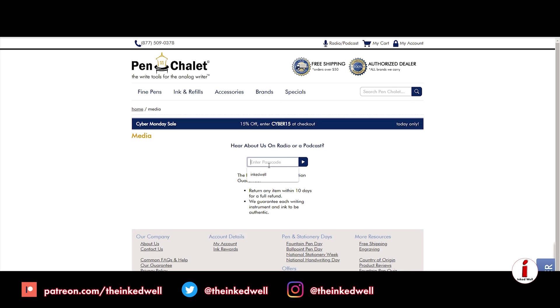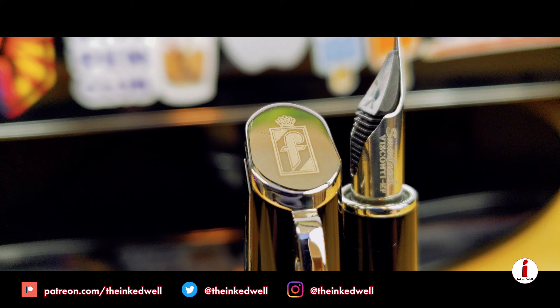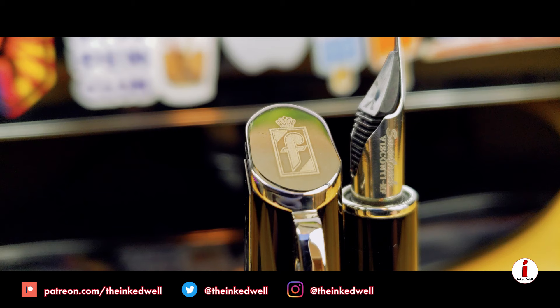If you want this pen or any other pen, head on over to PenChalet.com, click on the radio podcast link at the top of the page, and enter 'Inked Well' in the 'How you heard about us' section for 10% off site-wide. Thank you to Dr. Brownie for providing this pen for review, thank you to channel sponsor Pen Chalet, and thank you for watching. If you want to support the channel, leave a like, comment, and subscribe. You can also head over to Patreon.com/TheInkedWell and follow me on Twitter and Instagram at The Inked Well. That about wraps up this review — ask any questions in the comments below. Thanks for watching, I'll see you next week.